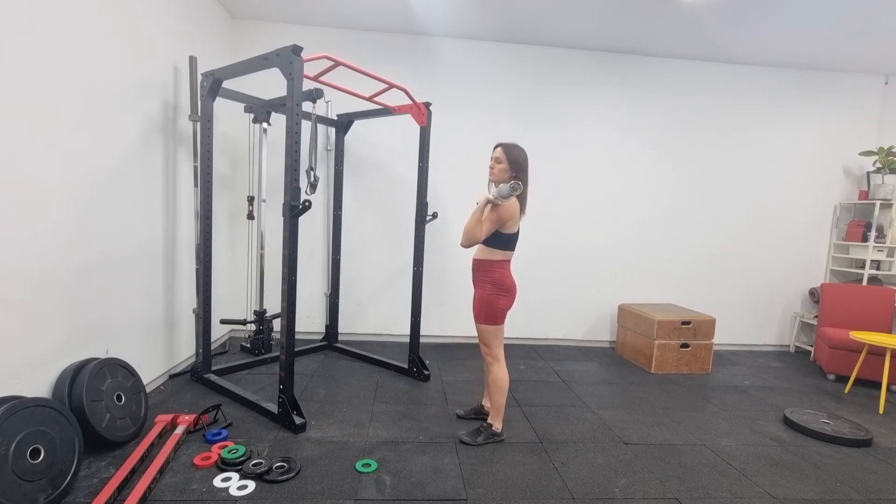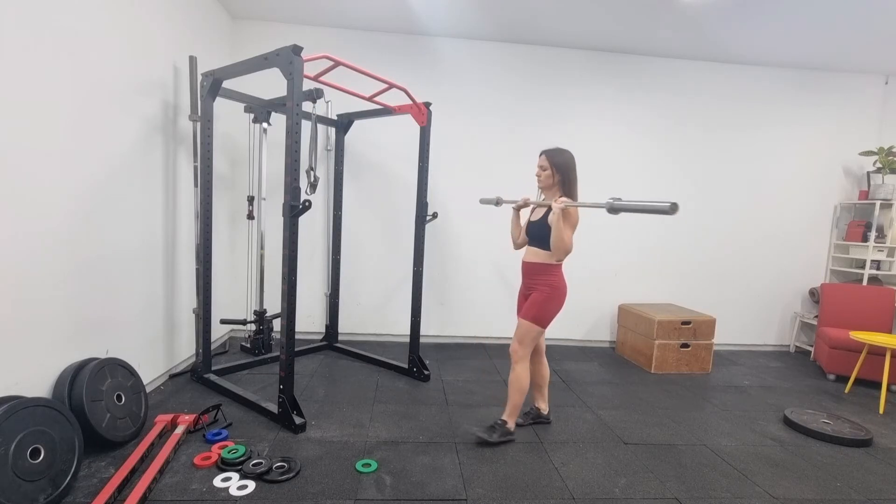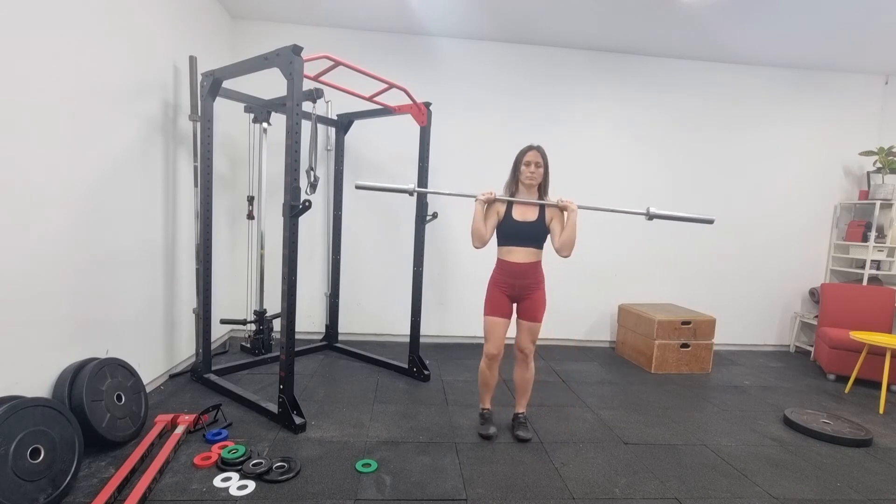Looking from the side, we want our body in a nice straight line — head above rib cage, above pelvis, above ankles — and our elbows just slightly forward from the bar. Not behind the bar, as this will wear our shoulders out.